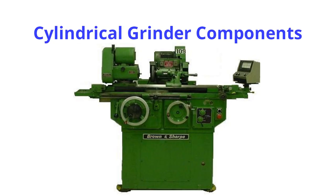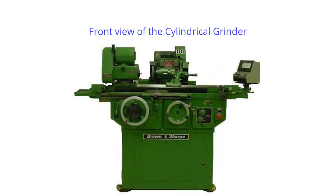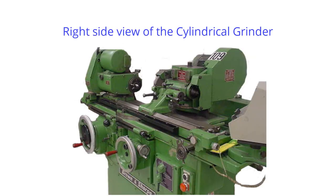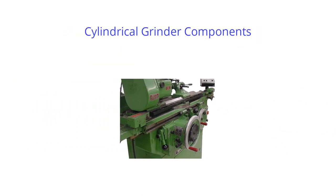Cylindrical grinder components. This is the left side view of the cylindrical grinder. This is the front view. And this is the right side view. Let's take a closer look at the components of a Brown and Sharpe universal cylindrical grinder.